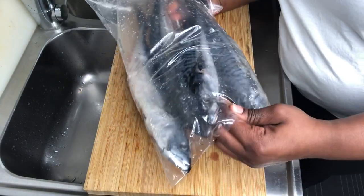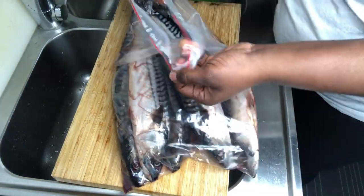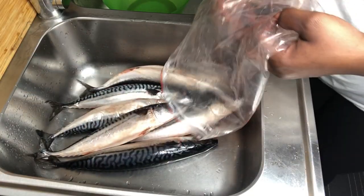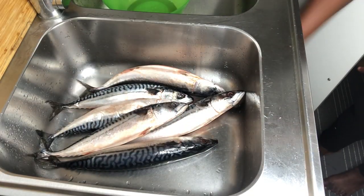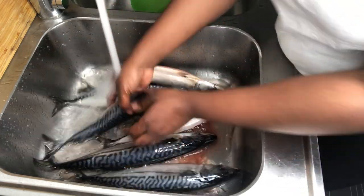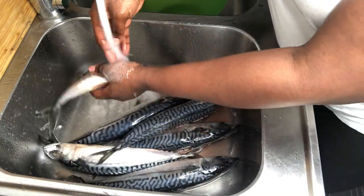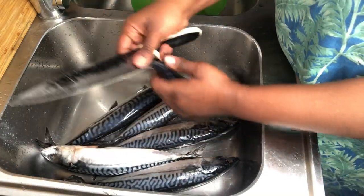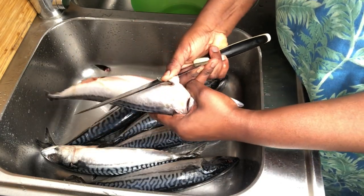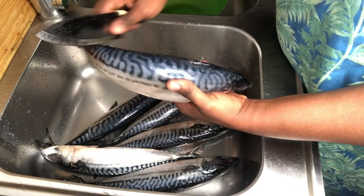So I went to the afro shop and grabbed myself one pack of mackerel. Yes, I know in Ghana we call this salmon, but the proper name for this is mackerel — call it salmon, call it mackerel, it is great either way. This is really very affordable and you can get it in most African markets. It is so easy to work with mackerel because it doesn't have too many parts to clean.